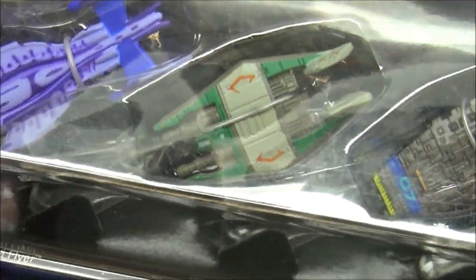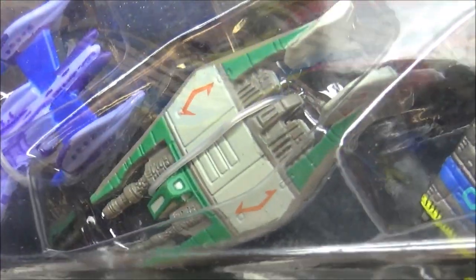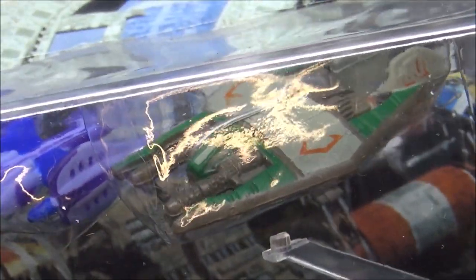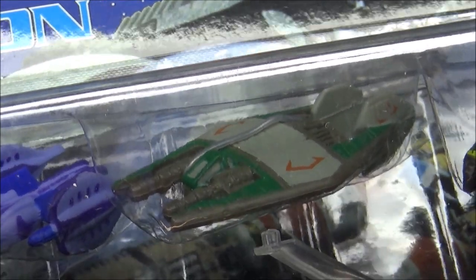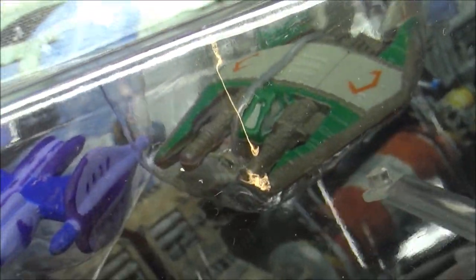Back onto the Narn ships now — we see a lot of these Narn fighters in the series. Big guns on the front. The Narns — it was Andreas Katsulas who used to play a couple of characters. He played Admiral Tomalak in Star Trek: The Next Generation. Big massive guns on the front there.